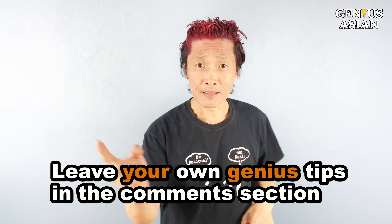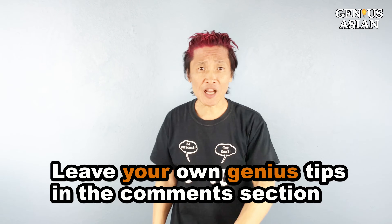I want to thank viewers for asking this question. Please leave your comments below and ask tricky questions. Share this with people who you know that need it. Leave your own genius tips in the comment section below. Don't forget, I'm the Genius Asian — subscribe for more useful videos. Thanks.